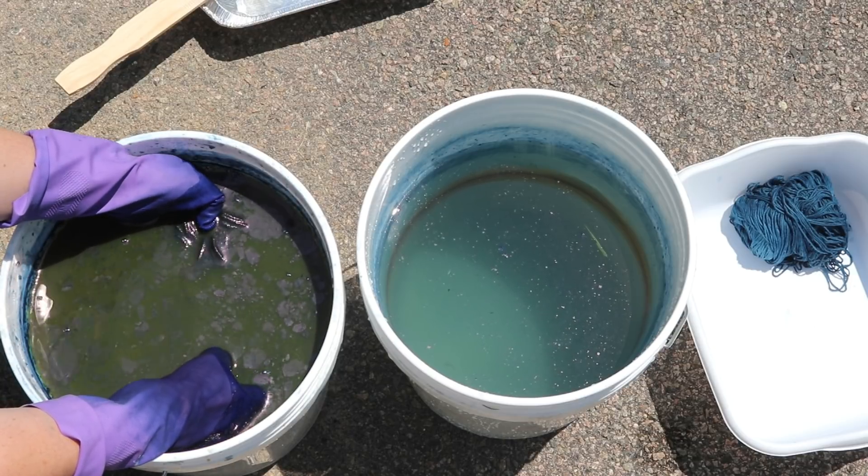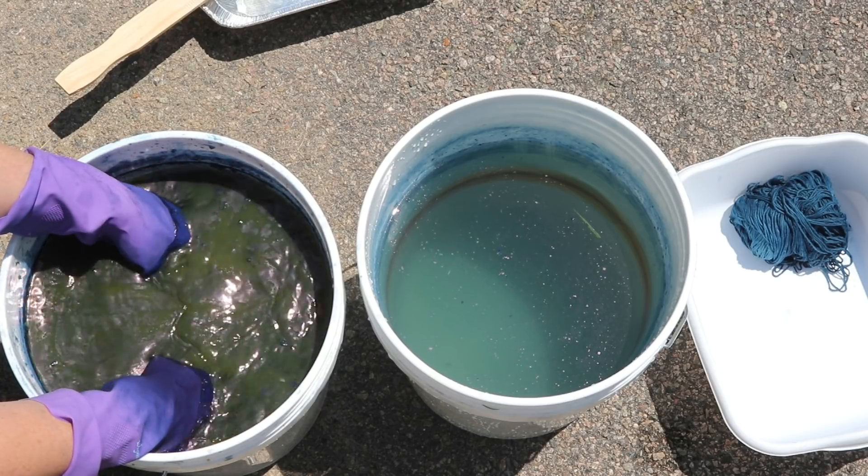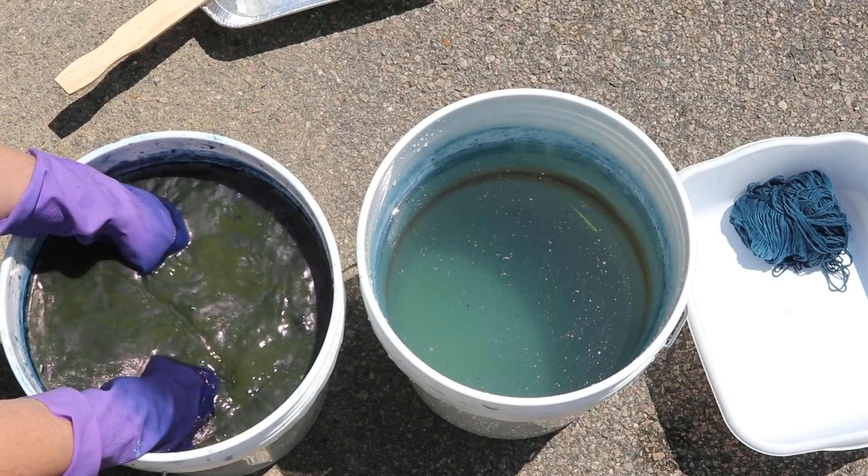And I lift it up. I don't know what the color is going to look like because I haven't actually tried over-dyeing anything yet.